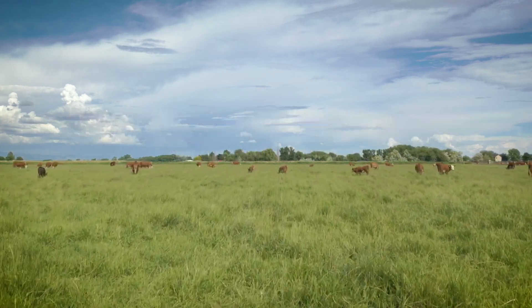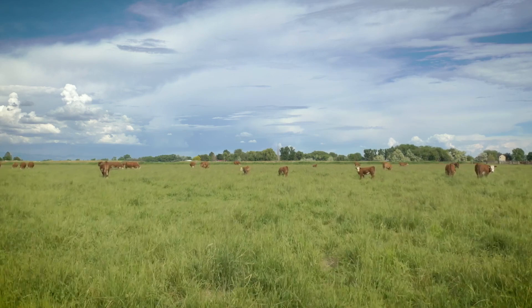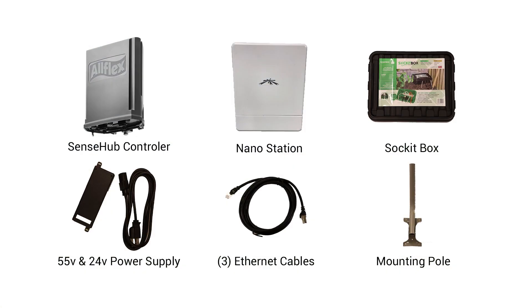At the SenseHub controller location, here are the components required: SenseHub controller, nanostation, socket box, a 55V SenseHub power supply, a 24V power supply for the nanostation, three Ethernet cables, and a mounting pole.